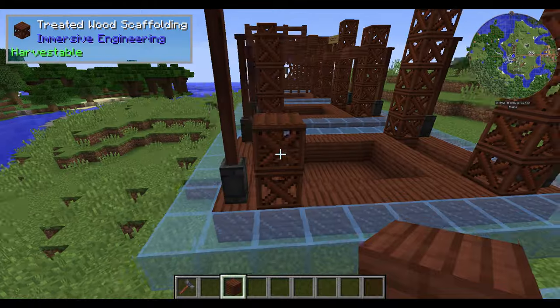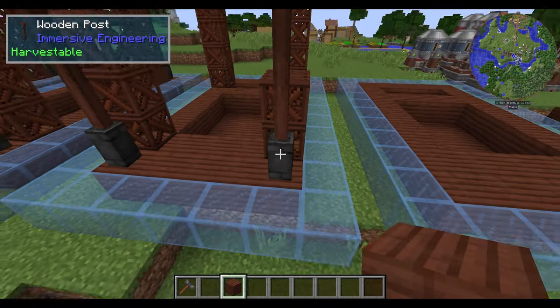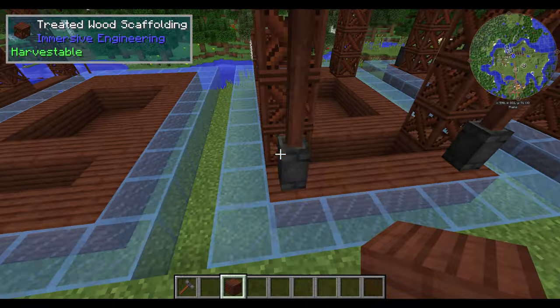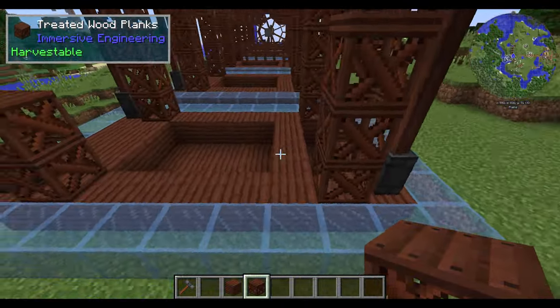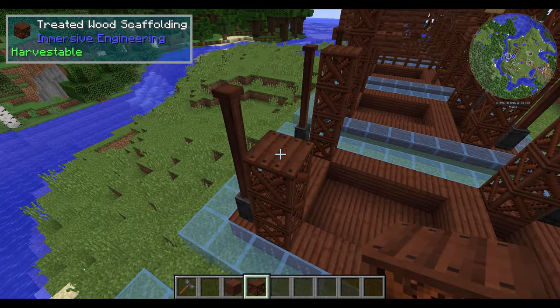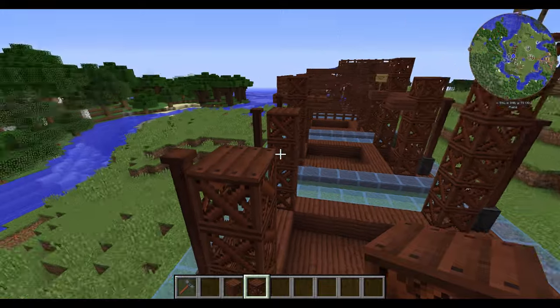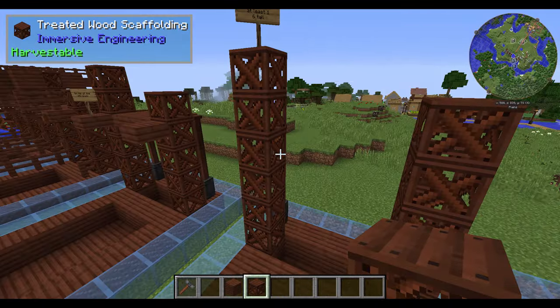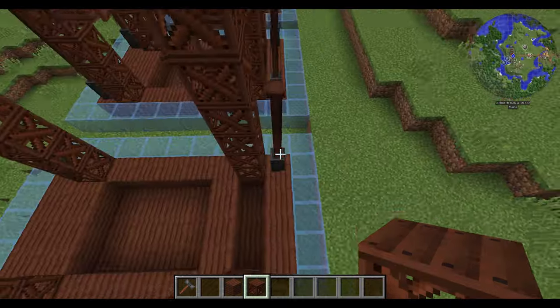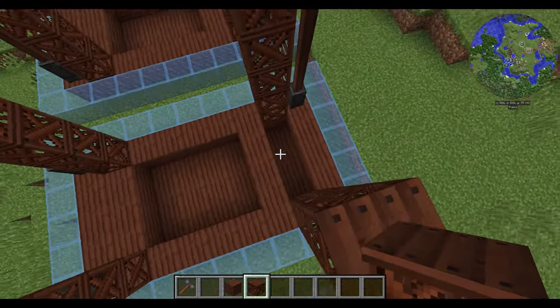Moving on to step 2: you're going to need to put some wooden posts around. You've got 4 of them on the 4 corners. You also have some treated wood scaffolding, which you're going to want to put 5 in each of these, and that's going to get you these pillars here. Then there's going to be one of them, preferably towards this back little gap here, that is 6 tall.